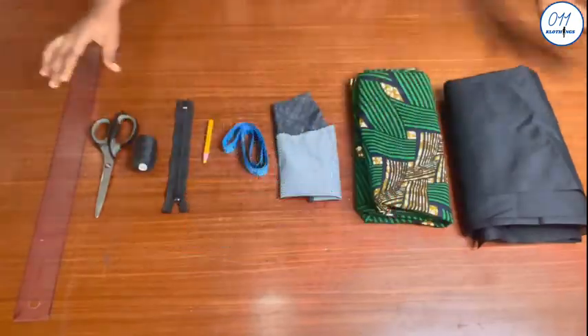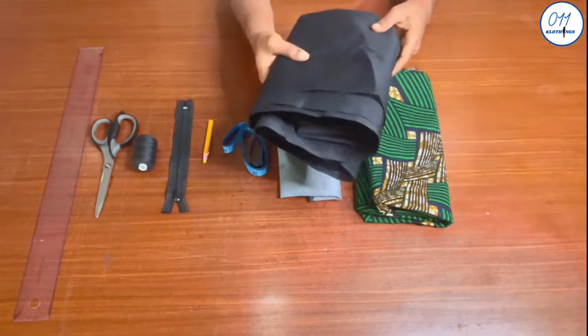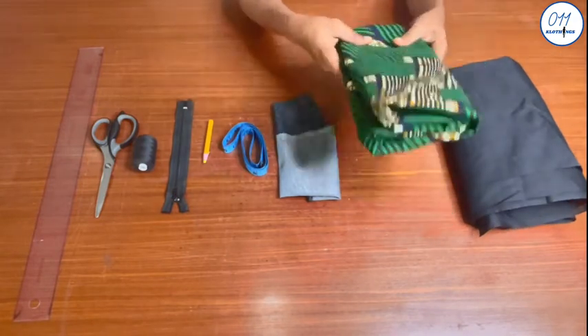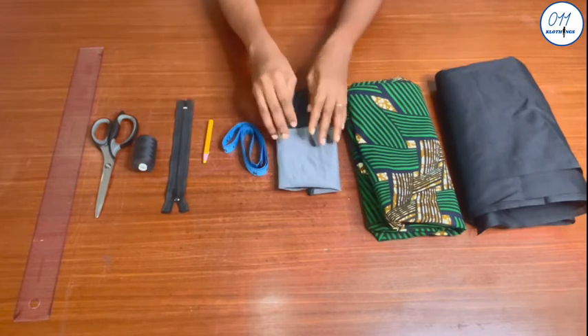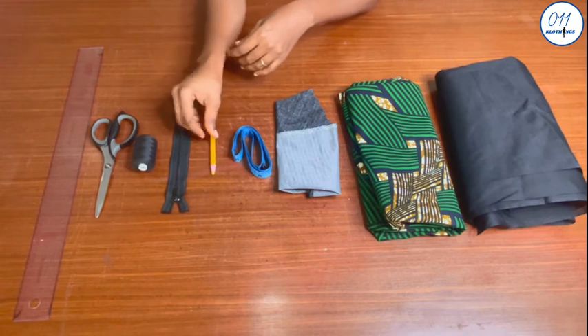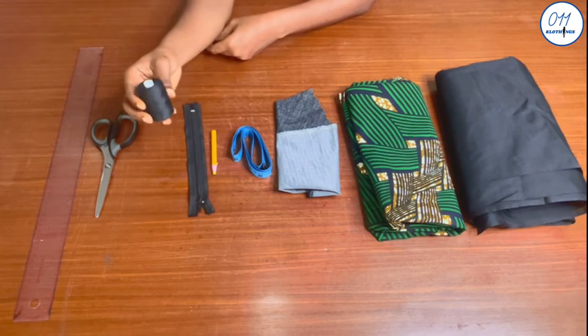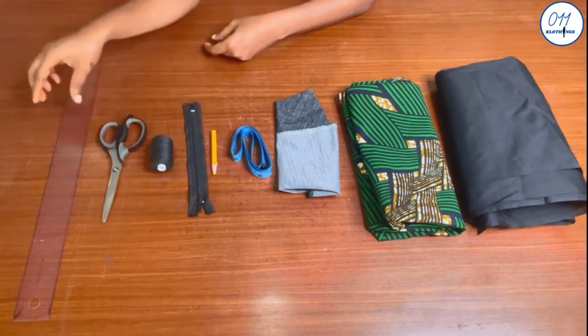I will be working with the following items: lining fabric, African print fabric, interfacing, tape measure, water-erasable fabric pencil, short zip, matching thread, a pair of scissors, and a ruler.